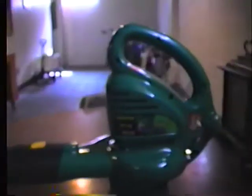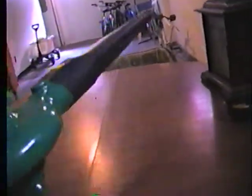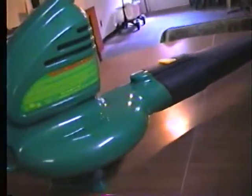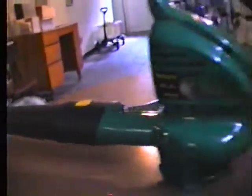Well, for one thing I bought this brand new just yesterday at Walmart. And this is an electric leaf blower with 150 mile an hour. I think it's got 200 something per minute — I can't really remember. But this thing is brand new.